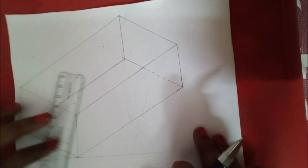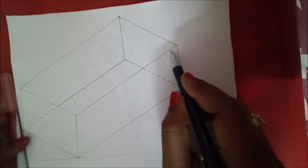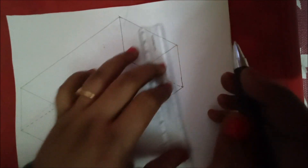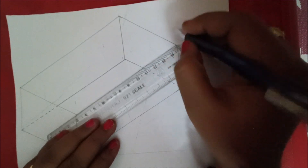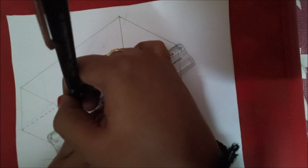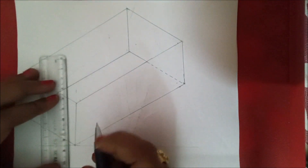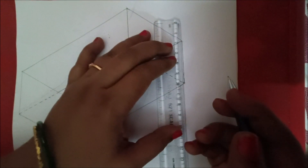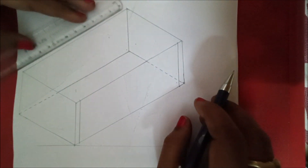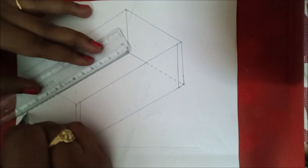Wherever it is possible draw dotted lines — that is for invisible lines. Next we are going to draw a thickness of 5 mm on the ends as well, as we are going to make a joint here for closing the object. Make a thickness of 5 mm and mark the points at 5 mm. At the bottom also make a thickness of 5 mm, and here also 5 mm. As it is visible on this side, draw a continuous line parallel to this at 5 mm, and parallel to this line from this point similarly.